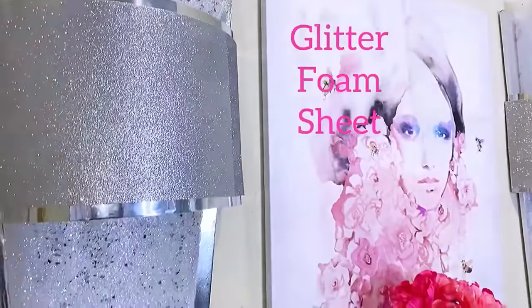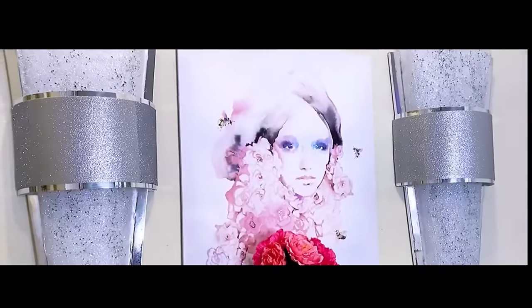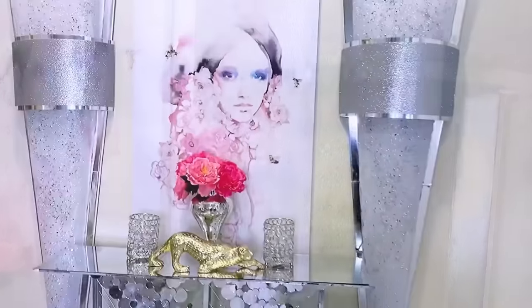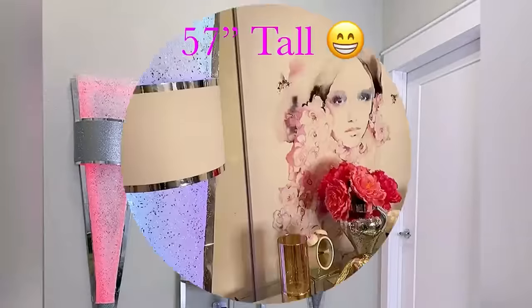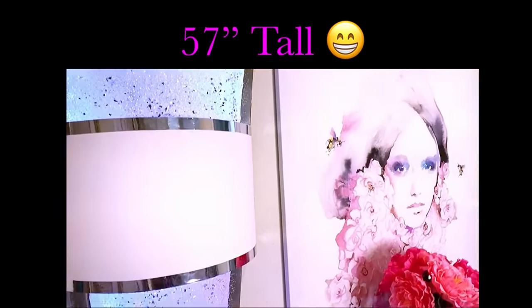Here's what it looks like with the glitter foam sheets. The lights can be off or on and it would still look pretty on the wall. They're 57 inches tall and it really makes a bold statement on the wall.